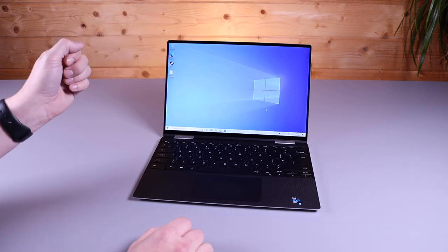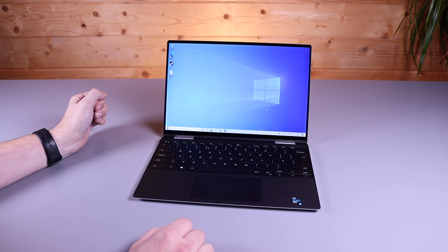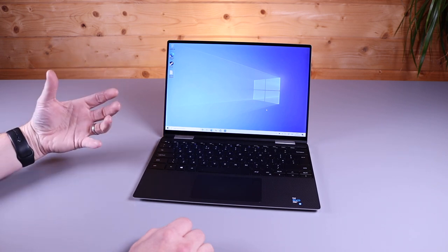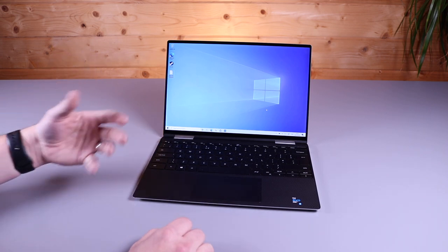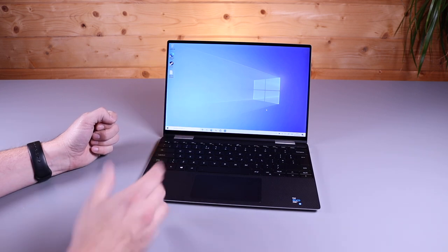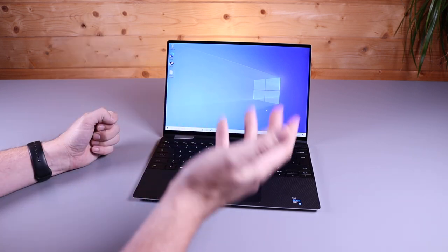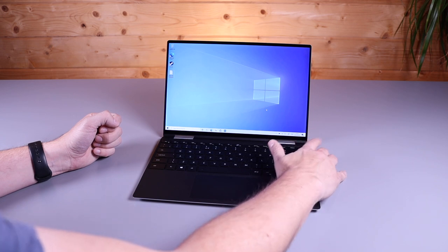We also have Windows Hello built into the display, which is a lovely feature. Once you've started using Windows Hello and unlocking it with your face, it's difficult to go back to any other kind of login software. If you're not a big fan of Windows Hello, or you've got low light and it's not picking you up, you also have a fingerprint sensor as well, so you can log yourself in with that too. They're both responsive.